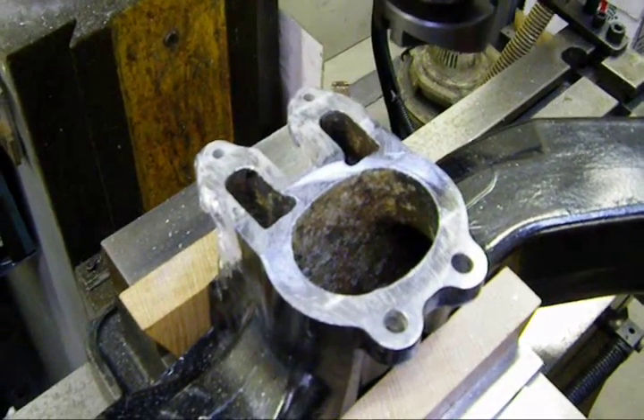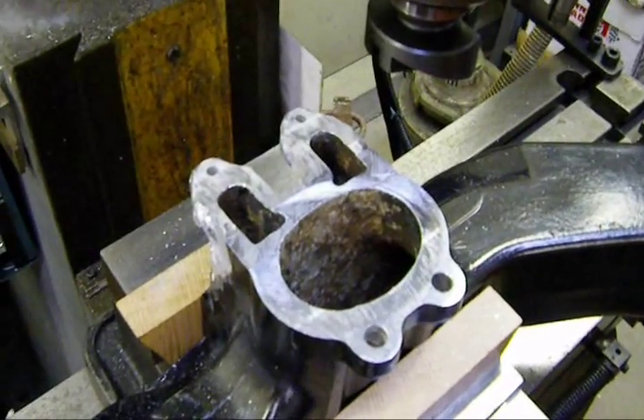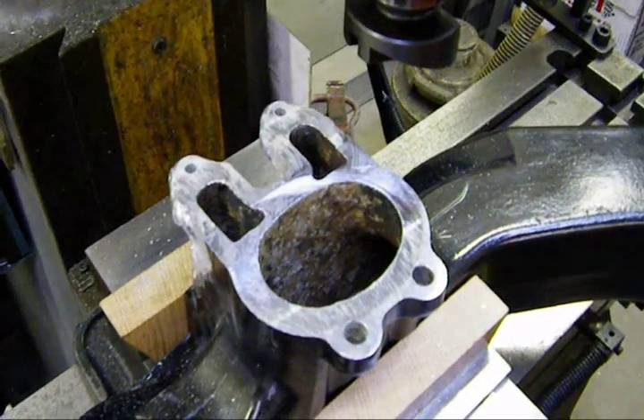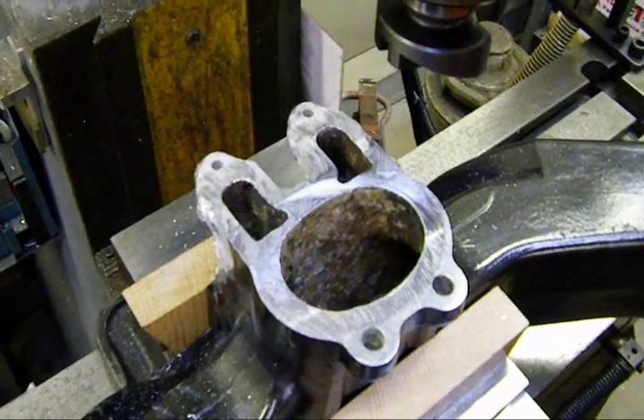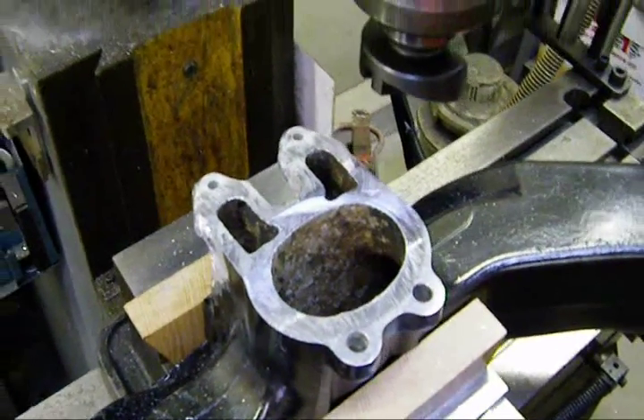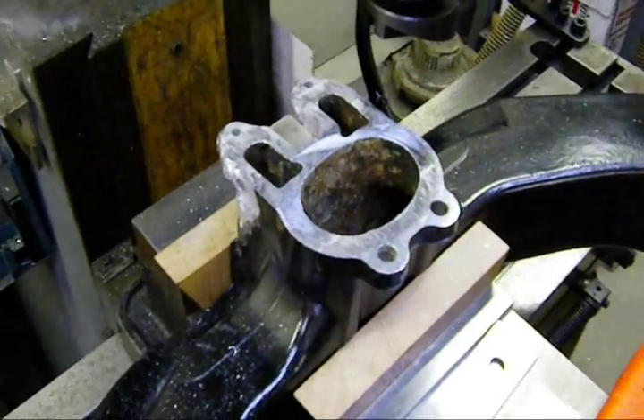It took me about two and a half hours to do this from start to finish. As I said, if you buy these from eBay, they're going to be corroded as well, and new they're almost 500 bucks. So all in all, it saved me a good deal. I have more time than money, and I have equipment to do this stuff, so I might as well do it myself.